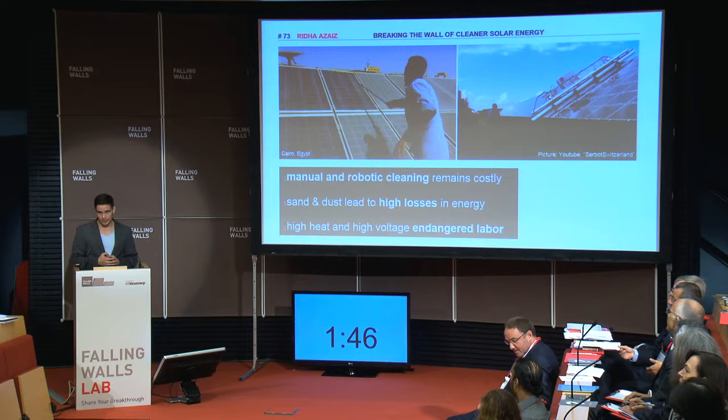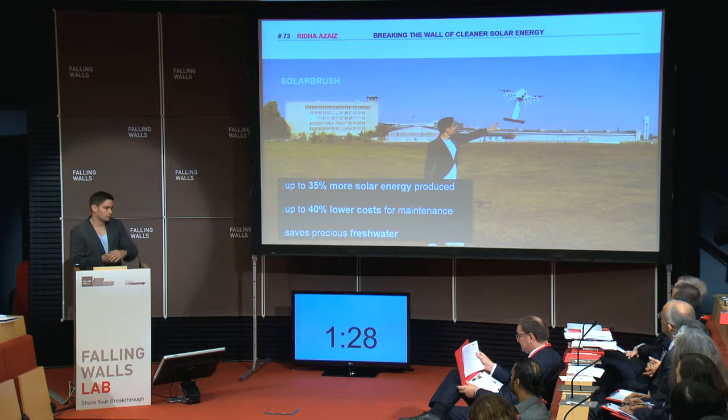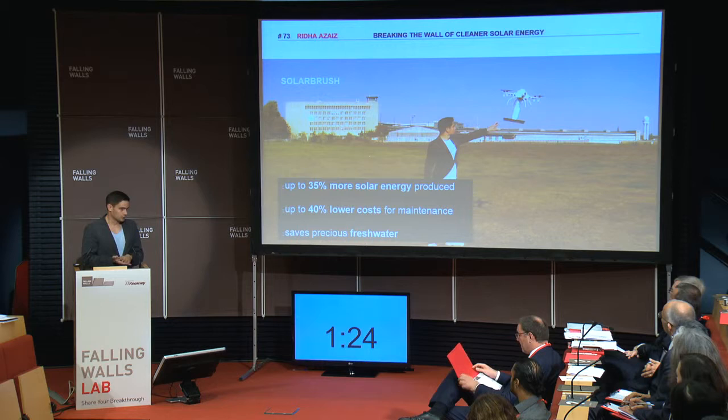That is why I invented the Solar Brush — an add-on for commercially available drones. It is a robotic arm mounted below the drone. To meet the vertical accuracy, it lowers the robotic arm and then the drone flies through the solar farm. There are two cleaning technologies: one, tactile, using a gentle brush, and two, the airstream of the drone, the multi-copter.